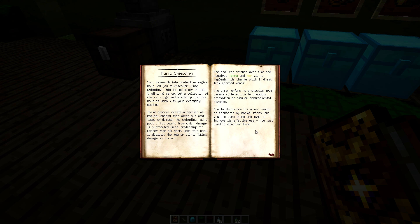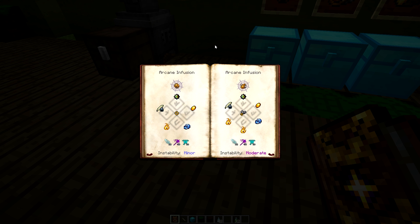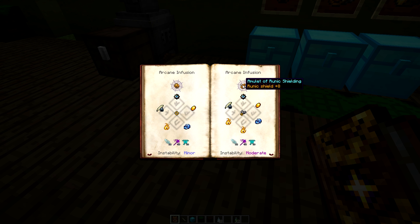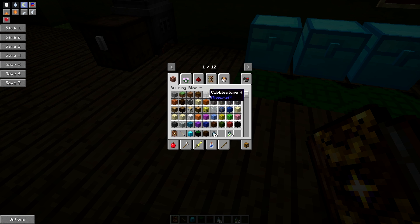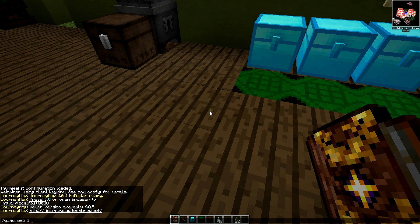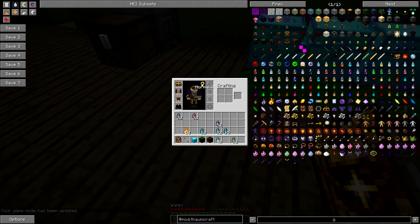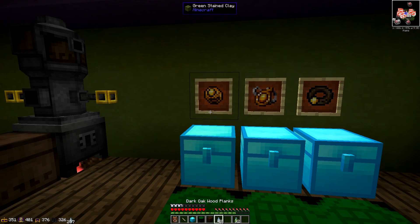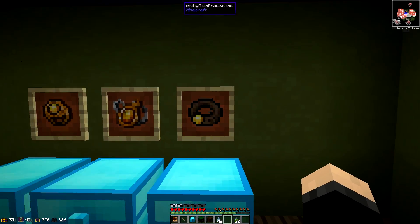There are three different types you can have: the girdle, which is like a belt; an amulet, which would be like a necklace; and rings — you can equip two lots of rings. If we look in the survival inventory — let's quickly go to game mode zero — we can have an amulet, two rings, and a girdle all equipped consecutively.